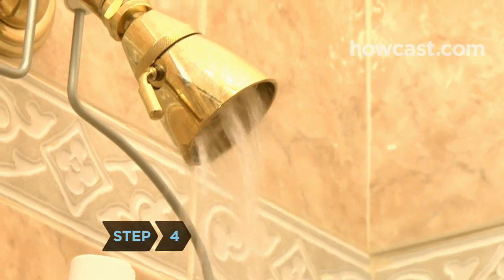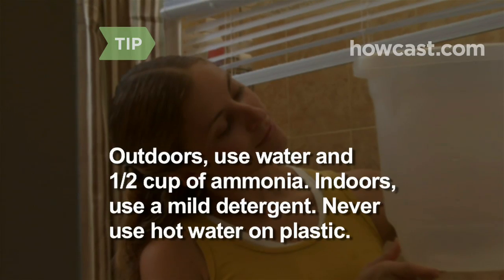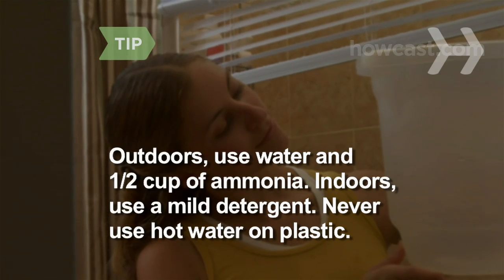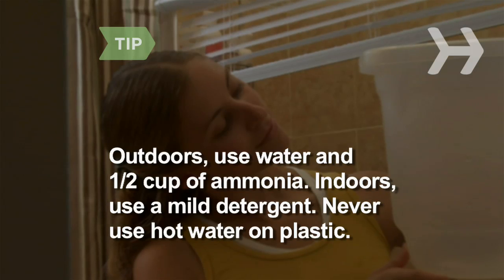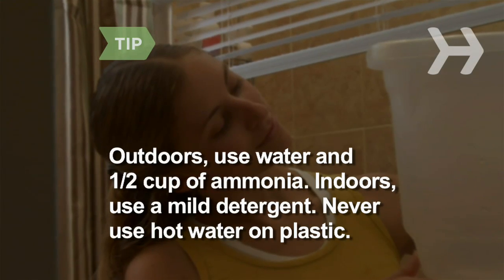Step 4. Wash each slat with a sponge or brush. Don't forget to wash the cords. If you're outdoors, use a water-filled bucket containing a half cup of ammonia. If you're using your tub, a mild detergent works best. Never use hot water on plastic blinds — it could cause them to warp.